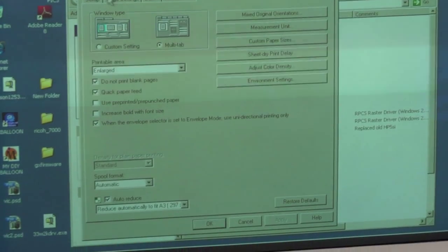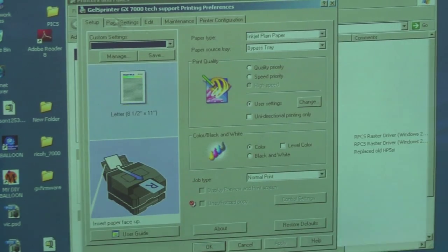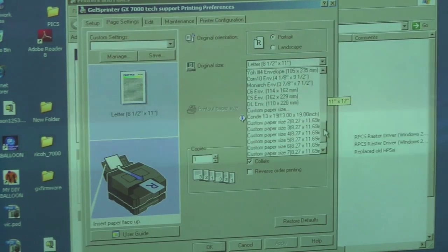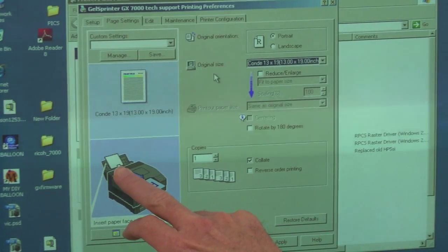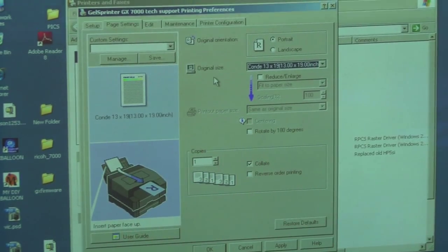Hit apply at the bottom. Then we'll go back to our setup tab, choose our paper source — the bypass — then the page settings tab. We're going to do a pull-down and go all the way towards the bottom and choose our Condi 13 by 19 paper. So we've chosen the bypass tray as our paper source, it's showing our paper size here, and we're good to go.